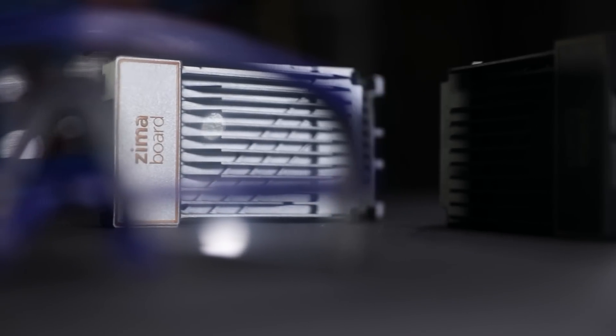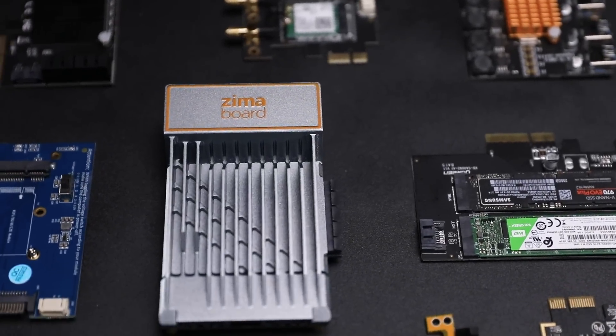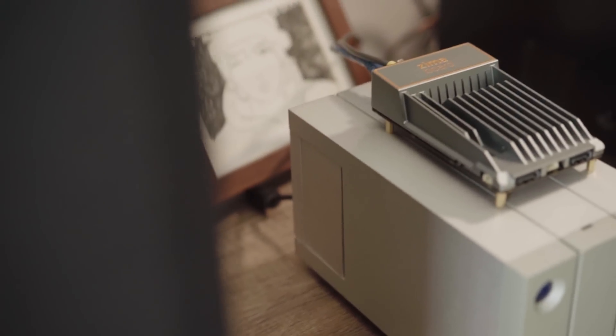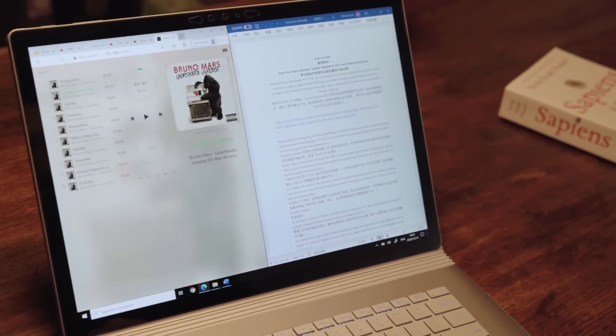Zimaboard has both the expandability of an x86 SBC and the appropriate power of a microserver. With Zimaboard, you can set up a 4TB personal cloud in 5 minutes.